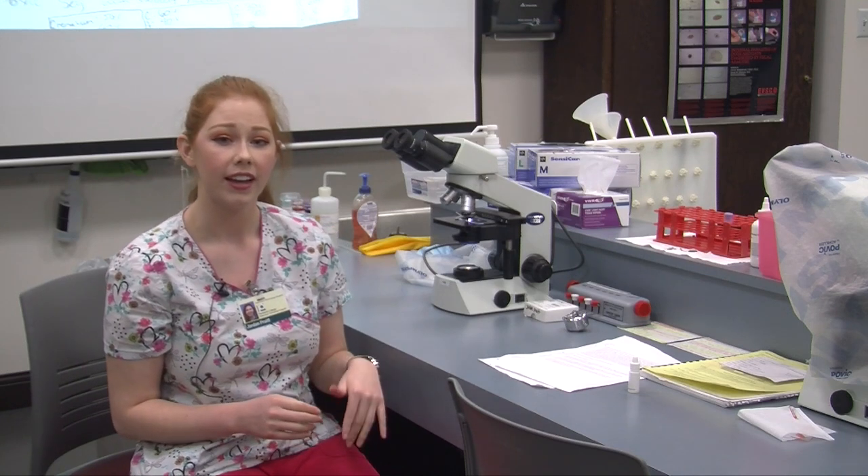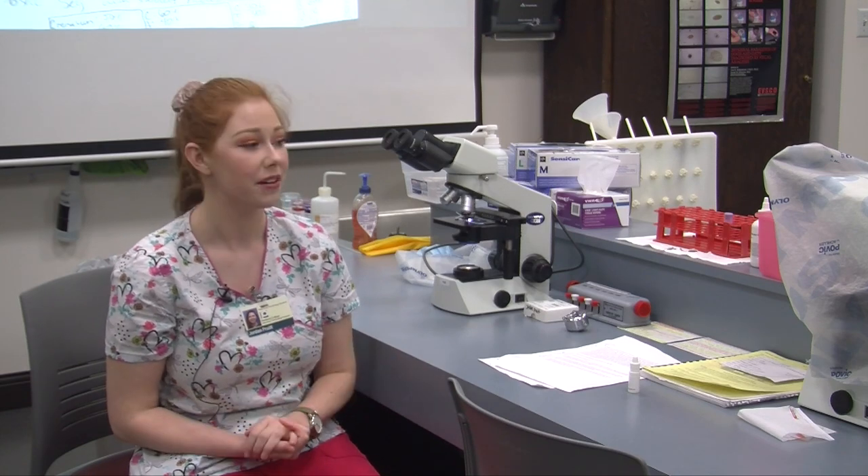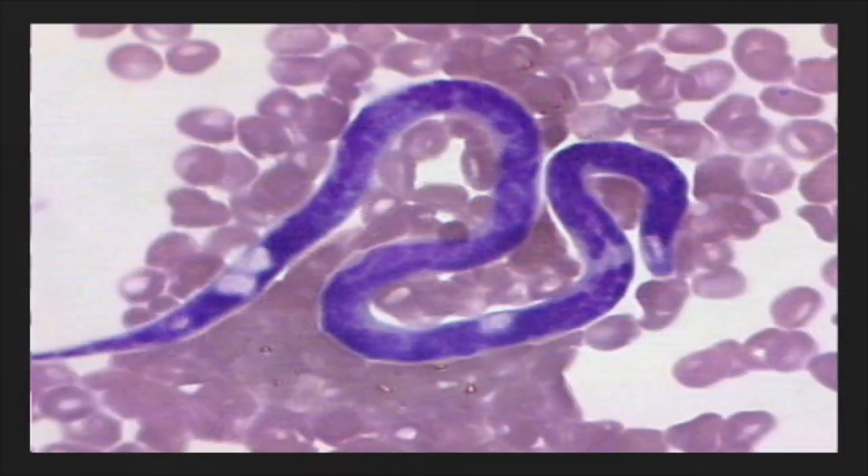Before I go, I would like to show you one more thing, and my peer here, Terry Arnold, will be talking to you about that next part of the video. So this is a picture of the Microfilaria. Jordan told you about how she looks for Microfilaria on the blood slide.